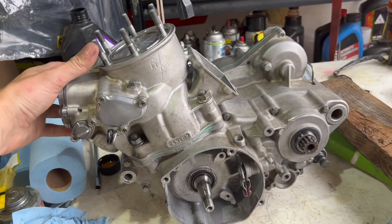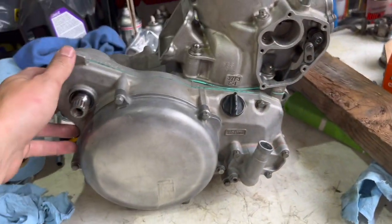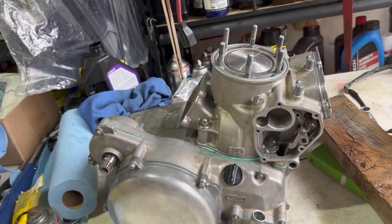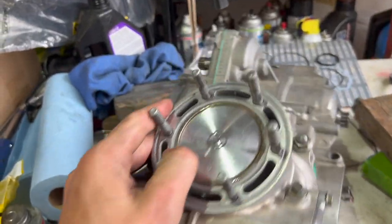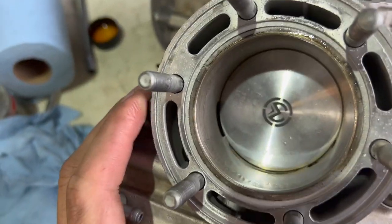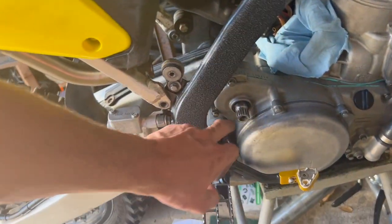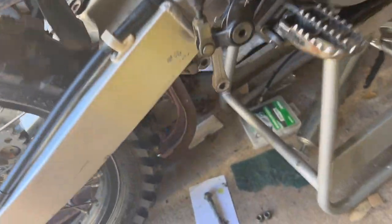I haven't really been filming much through the motor build, but I've been trying to get through it — I've got a lot of stuff to get done and I'm kind of tight on time. But we got it together. I'm throwing the head on now. Got my Moose piston in there, everything looks good. I went ahead and greased the swingarm pivot bearings.